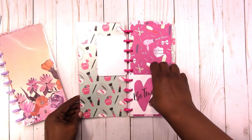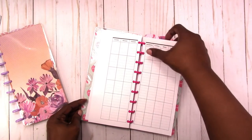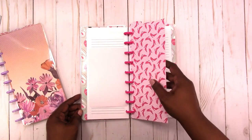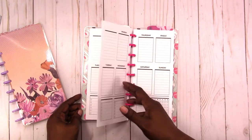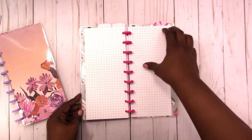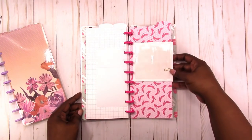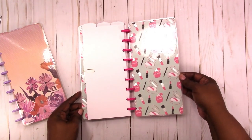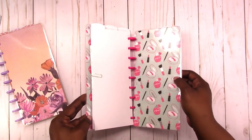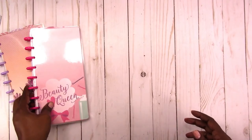It's got these cards. The dashboard. Monthlies. The top tab divider. The weeklies. The grid paper. And then some more of the cards. And the pocket. This is the inside back cover, and then the back cover. And that's like a silver foil on the inside cover.